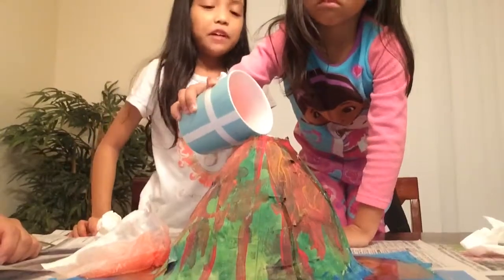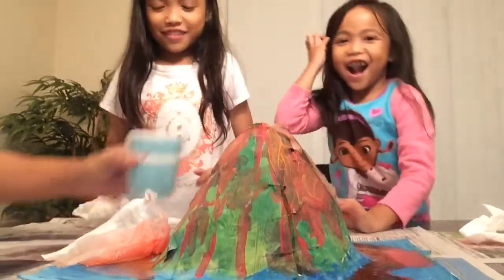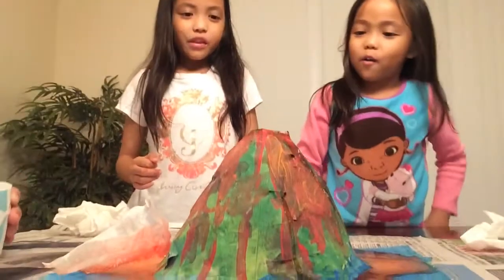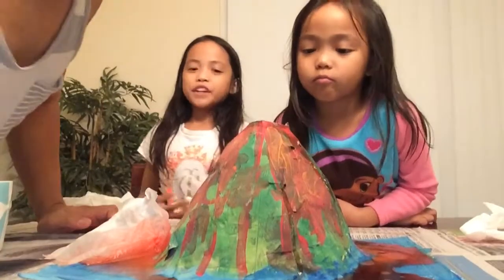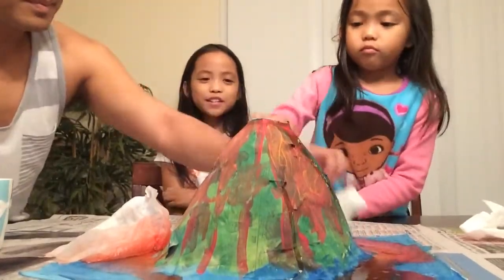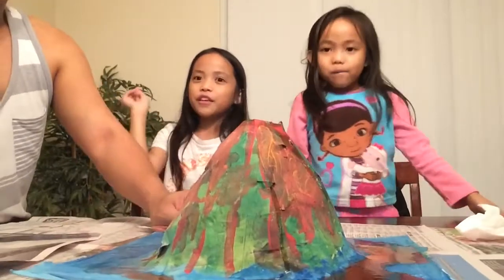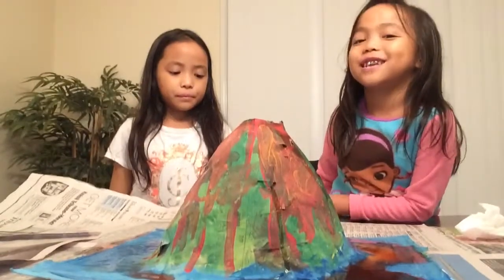I know that if you mix baking soda with vinegar, it will explode and pop and make a foamy liquid like in the ocean. I thought it would go down to the table.